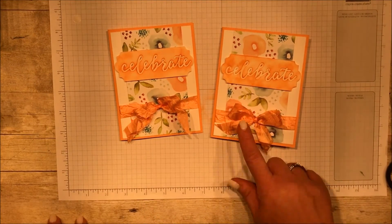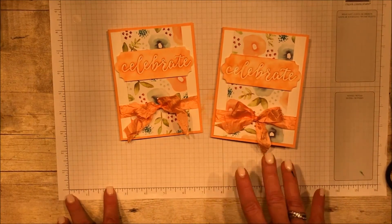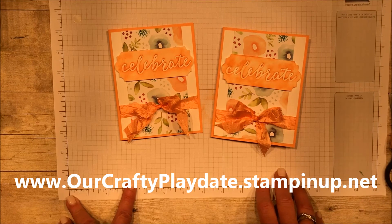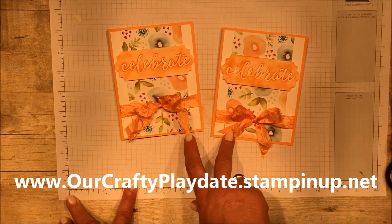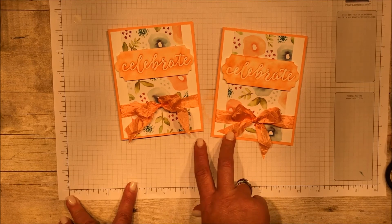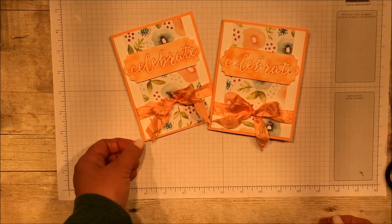Thank you so much for stopping by. I hope you enjoyed this card. You can find all of the items that you need in the sizes listed here. If you do not have a Stampin' Up demonstrator, I would love to be yours. If you don't have a copy of the new catalog, I would like to get that to you too — just send me a note or leave a comment here. Some of these things are retiring, so you do want to get in on getting these before they're gone. You can do that right through my website. Thank you so much for stopping by. I hope you'll come again soon. Please hit subscribe.